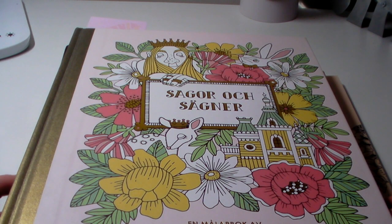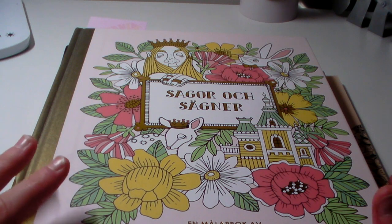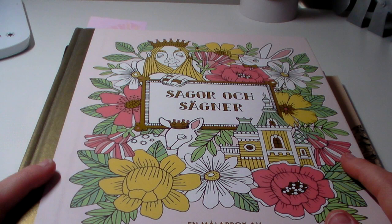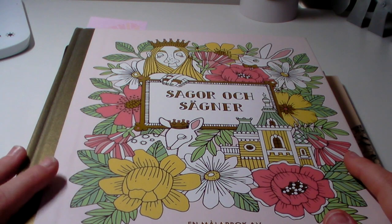Hi everyone, welcome back to Colouring Kid. So today I'm going to be doing my completed pages for February, and I just want to say sorry that this will be a bit late. I've just been really busy lately. I had a music concert yesterday and got back really late — I didn't go to bed until about quarter to twelve. I've just been busy over the last couple of days, so this will be a bit late.